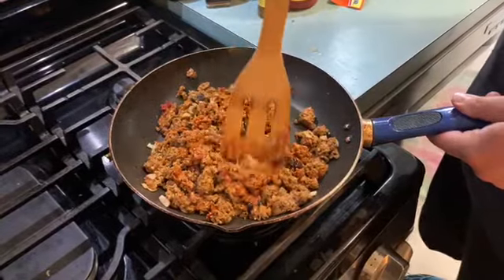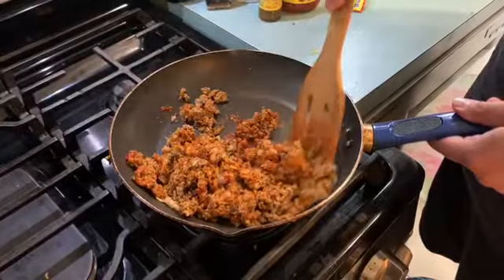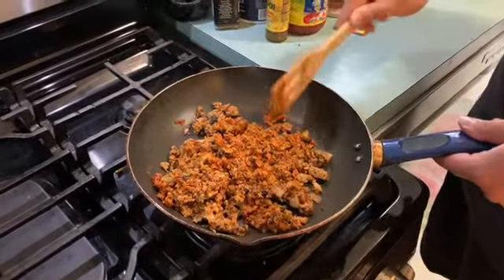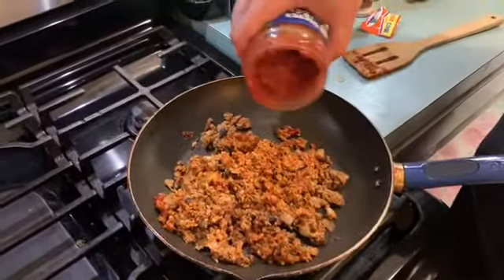Look at the colors coming out great. One thing I gotta say about Morningstar meat substitutes: once you add your little razzle-dazzle to them, the color is always enhanced — it's pretty intense but pretty delicious. Now we want to mix that up and give it some more hydration.